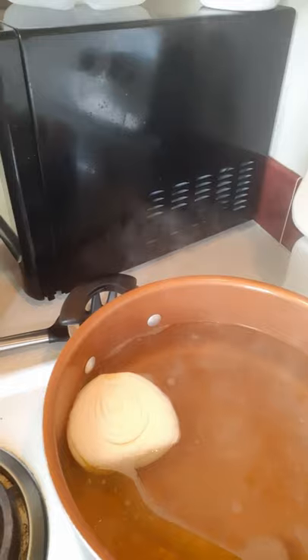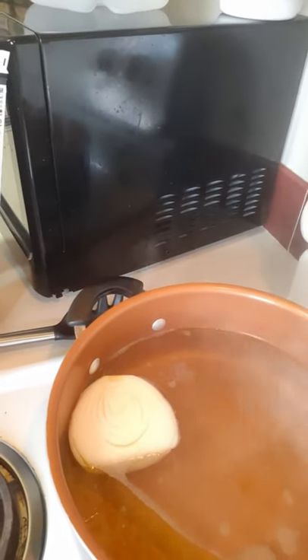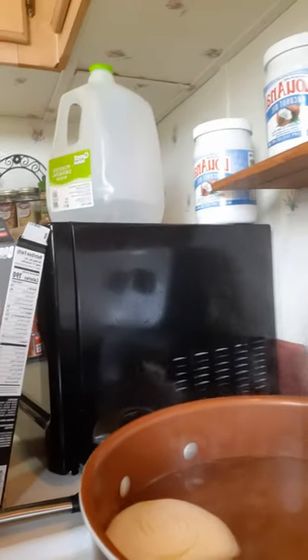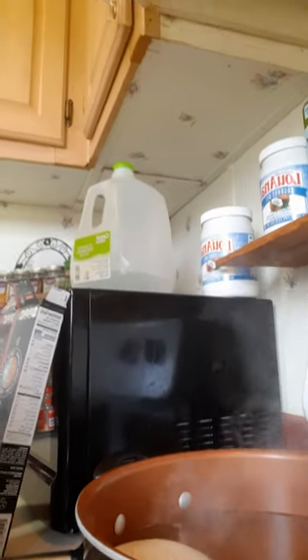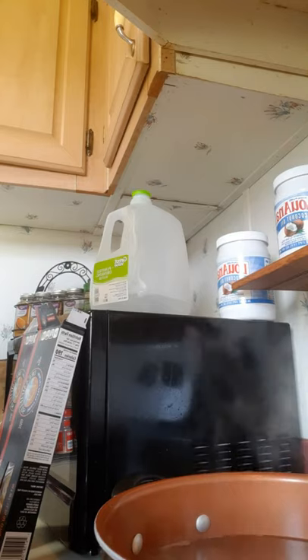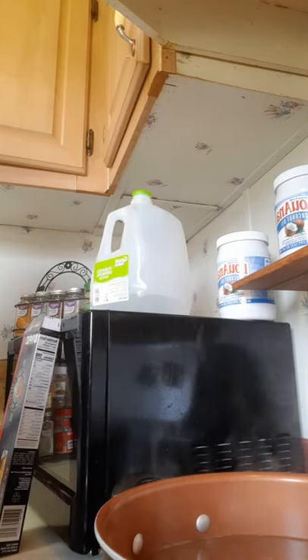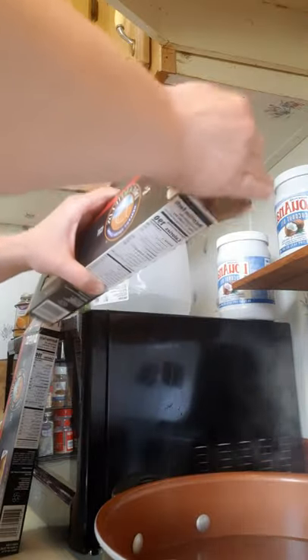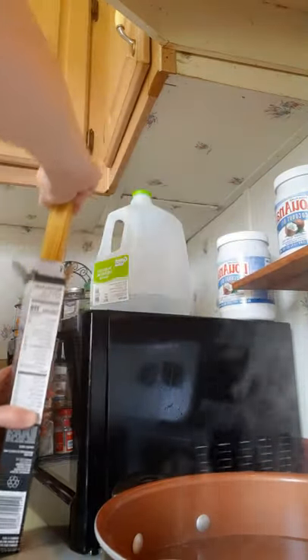The water is boiling so it's getting ready for the pasta. I'm going to try to keep this as level as I can. You can use any kind of pasta that you wish — I personally use Dreamfield's pasta, but I use it more for my boys.